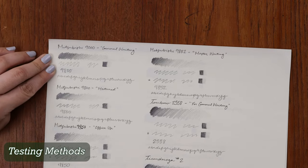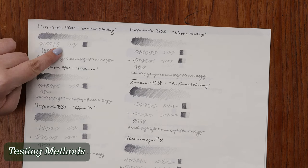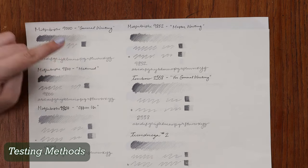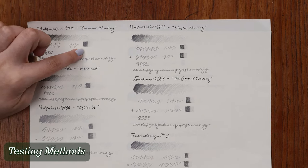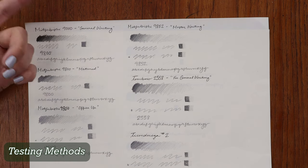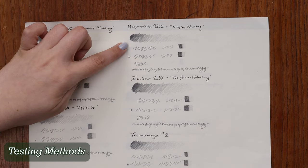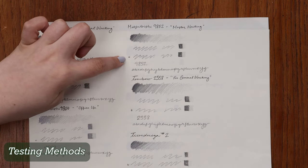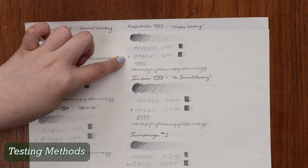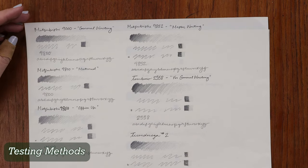Then we have a little squiggly line here — this is for eraser testing. I have a regular writing line to see how that erases, and then again in mass tone to see how well a really hard line would erase. On the sides, the first mark uses my personal eraser, and then the second mark with the star uses the pencil's own top eraser — not all of them come with one, which is why some have more than one mark.